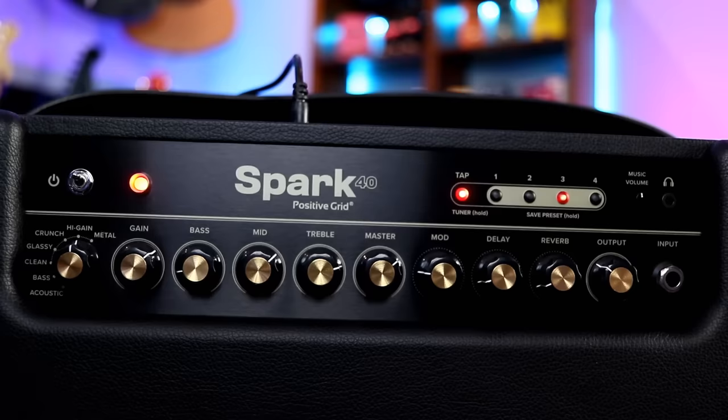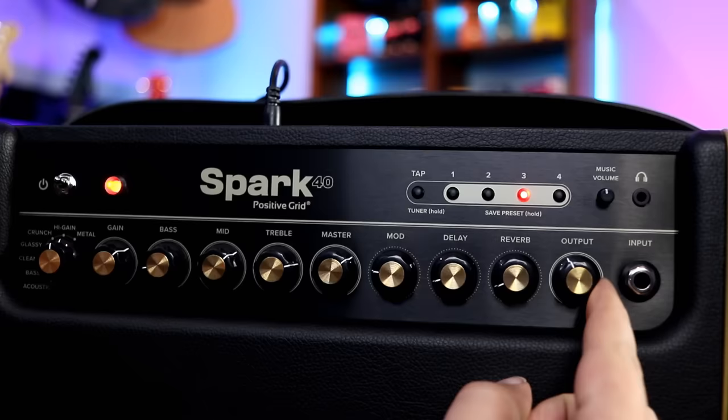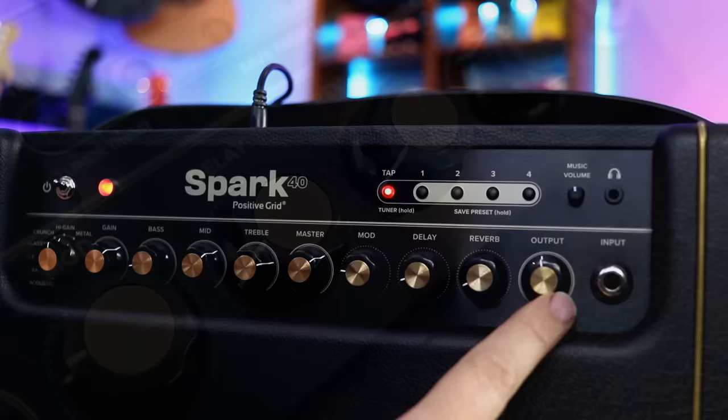Then we've got our master — not the master output, but like your master amp control. The main output controls the main volume of the unit. From the master volume we've got modulation, delay, reverb, and the main output. You can use this just as you would any sort of practice amp.